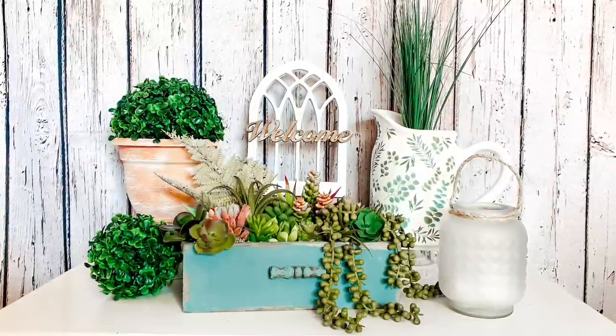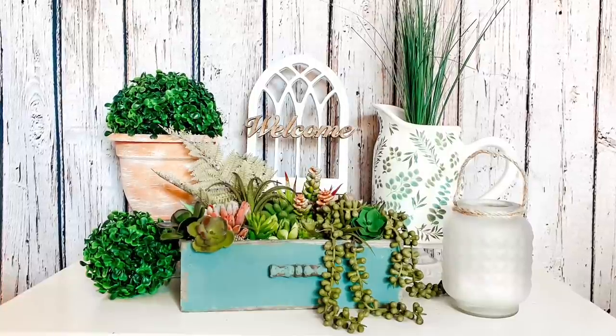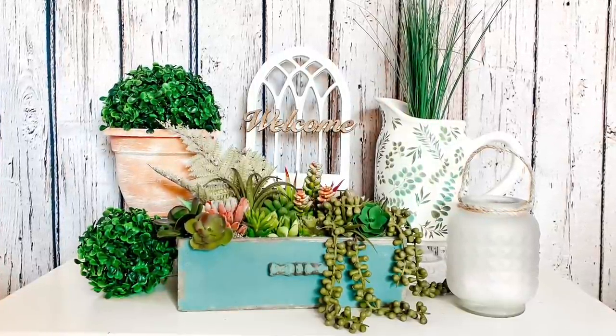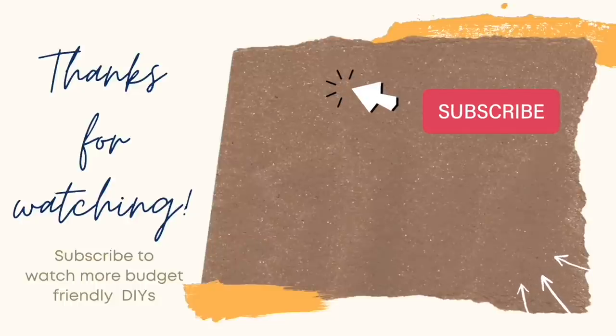As always remember to be safe, be smart, be nice, be happy. Choose to have a good day because you are amazing. Thank you so much guys, I'll see you next time. If you enjoyed the video you just saw, here's another one you might enjoy. Remember to like and subscribe — thanks so much for watching and have an amazing day.